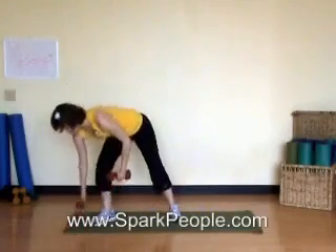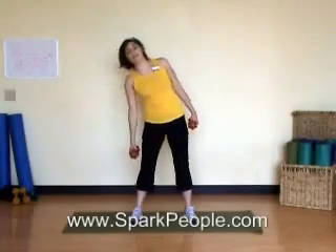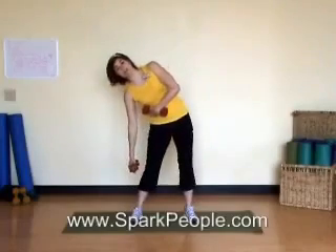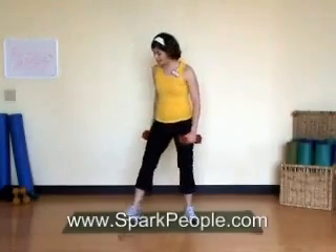Now I'm going to grab my weights. This is the only exercise we'll use the weights for. Feet hip width apart, and we're going to do side bends to each side. Keeping tall, abs in, movement coming from the waist. Exhale and lower to one side, inhale, pull up and switch. Focus on the waist side to side, abs still pulled in, back nice and tall. I don't want you to think about bending really far and touching your weight towards the floor — just go as far as you can focusing on the muscles at the side of the waist. Keep breathing, shoulders down and back. One more to each side, last one, steady breath, and bring it back up.